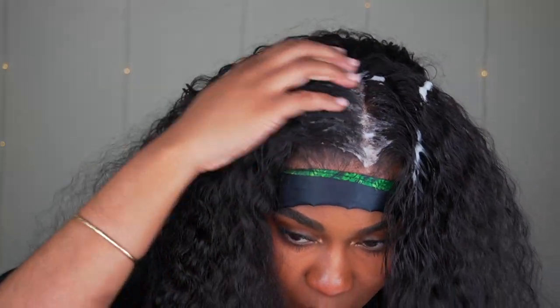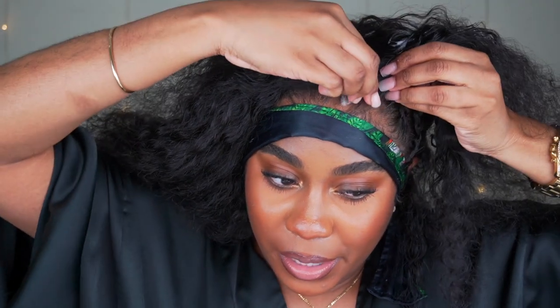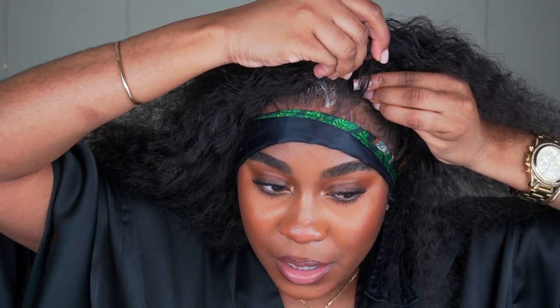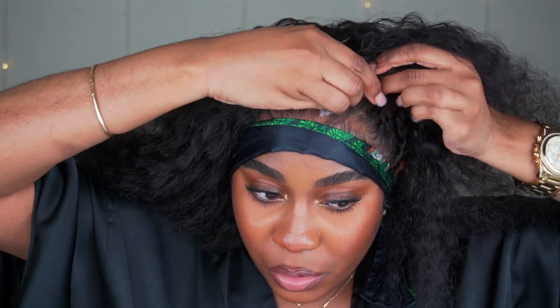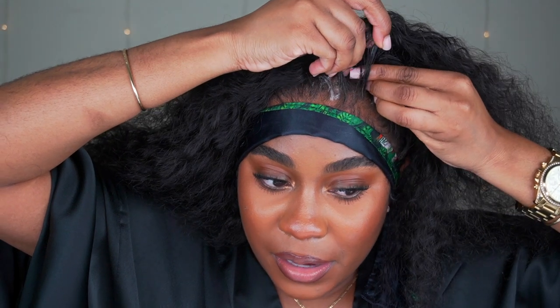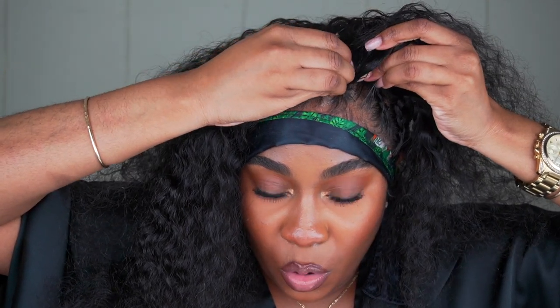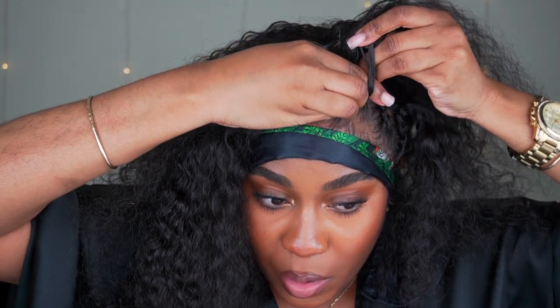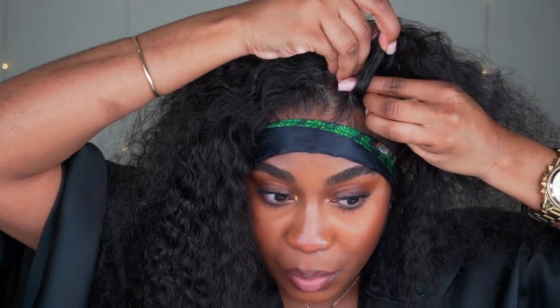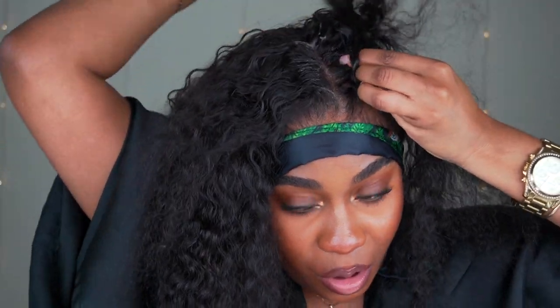Once the mousse is there in the parting area, I'm going to take three pieces at the front — one, two, three. Take the left side, put your finger underneath the middle, and grab the right. Then hold the middle, go over the right, put your finger through and grab the left. Then put your finger through and grab the right and the left. That's basically all you're doing.